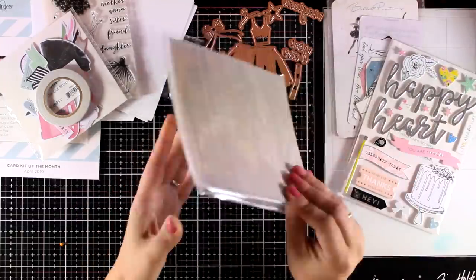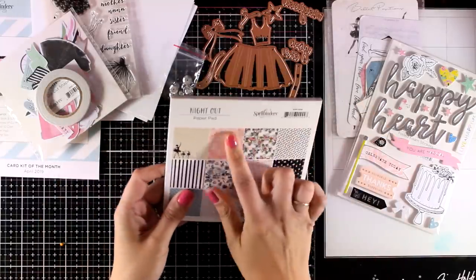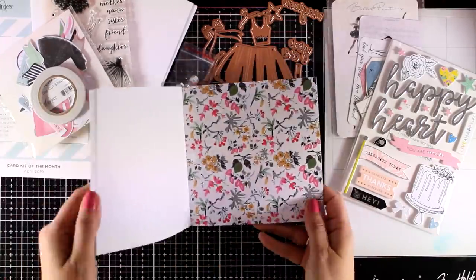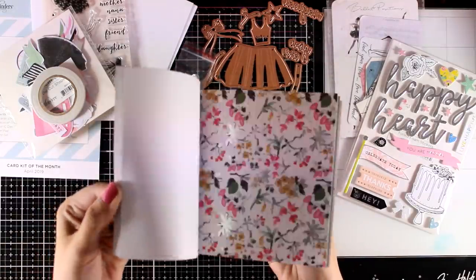You also get a six by six paper pad in lovely colors that match the whole theme. There are 12 different designs included and you get three pages from each design, so 36 pages altogether. They have lovely foiling and they are not double-sided, so you don't have to fight with yourself on which side to use.